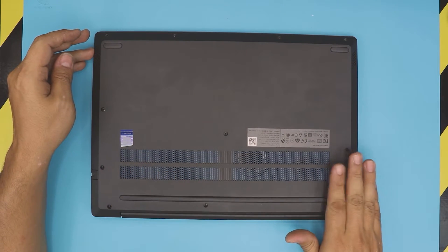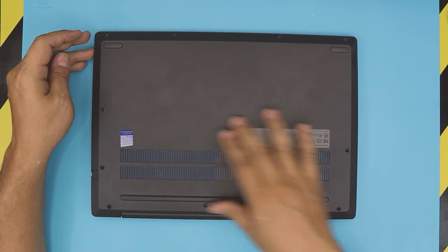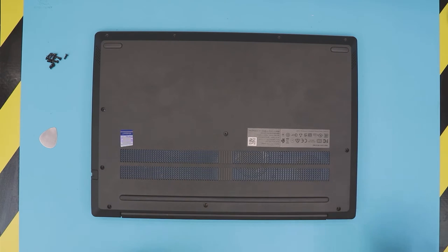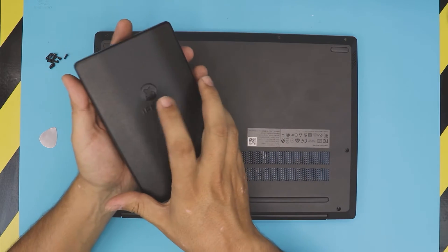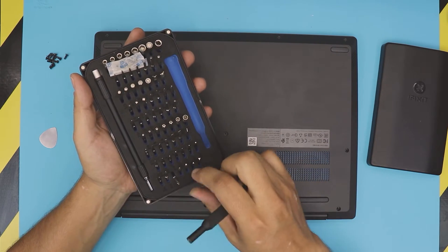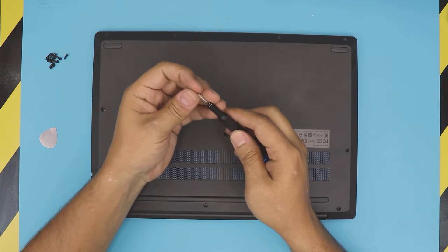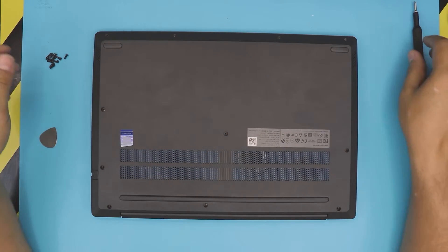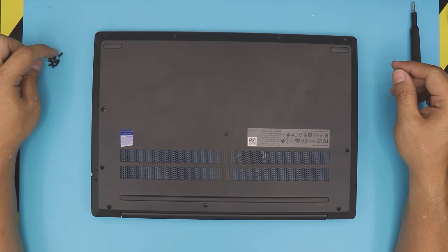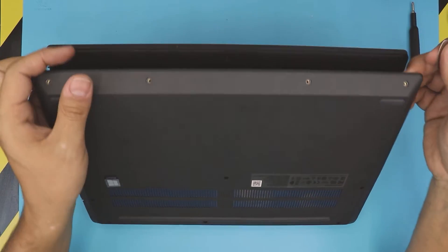Remove all the screws at the bottom cover of the laptop, including the four in the front, one in the middle back, three on the side, and one on the other side. I use my iFixit toolset with a Phillips number zero to remove these screws. The screws are all the same size and height, so don't worry about mismatching them.